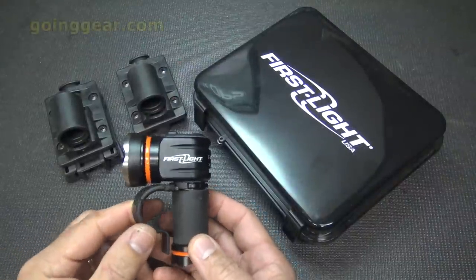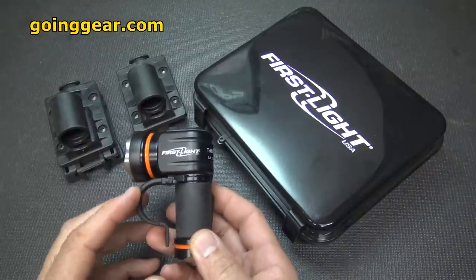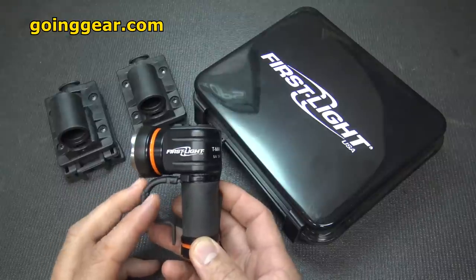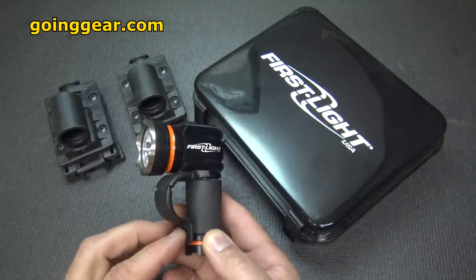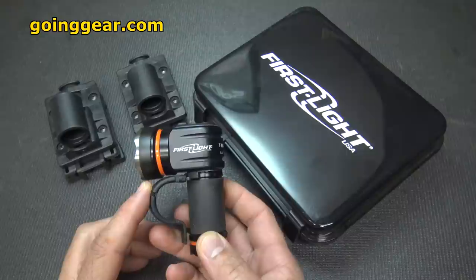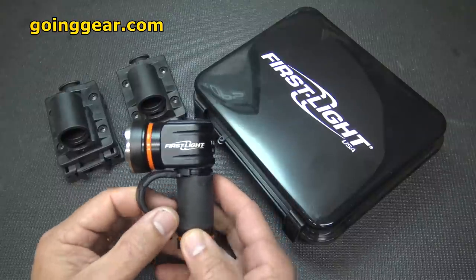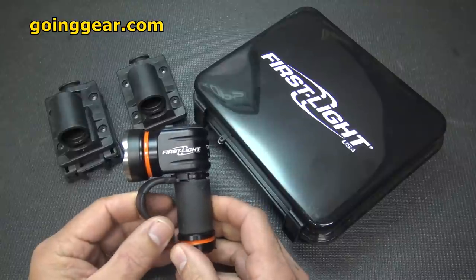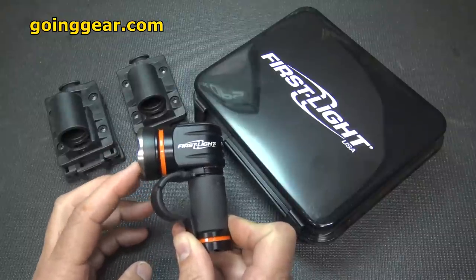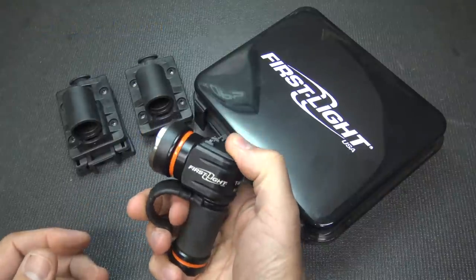I want to thank Marshall for sending this light for the review — these are available at Going Gear. The price on the First Light T-Max Pro is $279, which is a pretty good investment for a flashlight. But with all the quality, features, made in the USA, and a full lifetime guarantee, that's just what this light is. They also offer the Torque model at $99.95, which has less lumens, less features, a polymer body, but is a really cool light. They also offer the T-Max Pro without the different color modes for $199. This is really the top of the line.